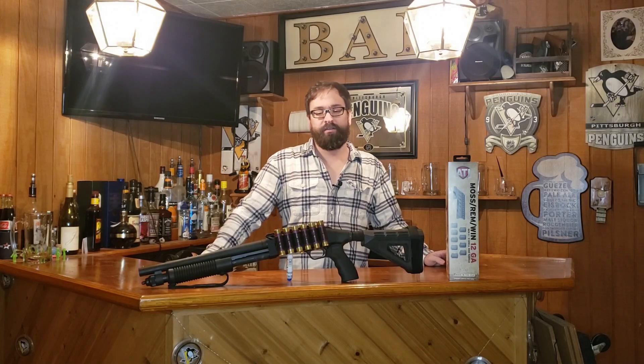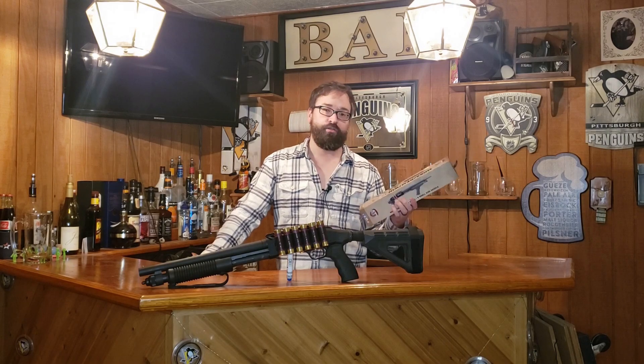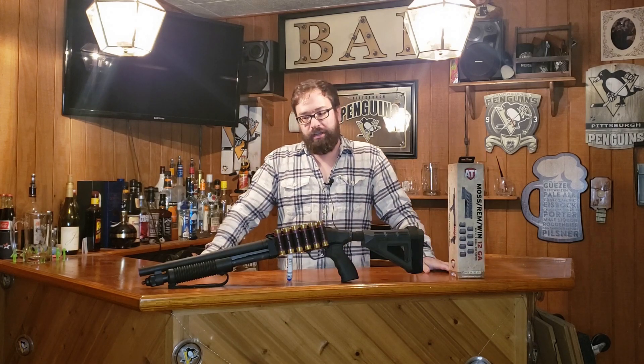Hey YouTube family, just going to make a quick review on this ATI Gen 2 side saddle for your Mossberg, Remington, Winchester shotguns. In this application I have it on a 590 Shockwave here.